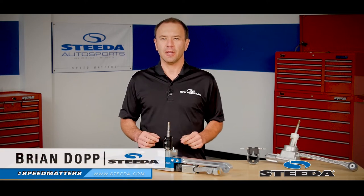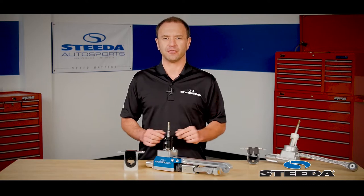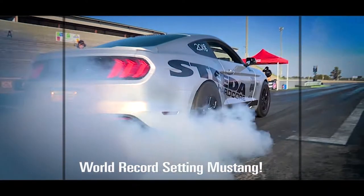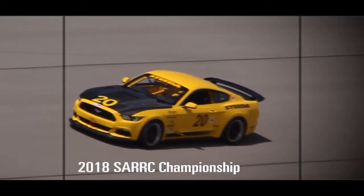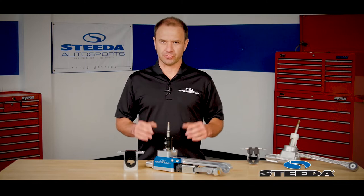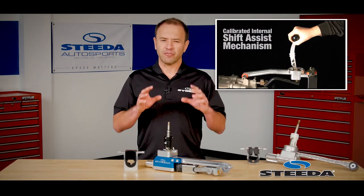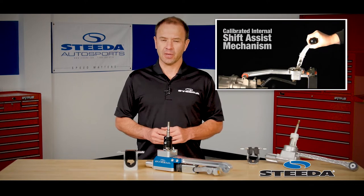Hi everybody, Brian from Steeda.com, here today to show you our Tri-X Race Shifter for the S550 Mustang. Steeda has been manufacturing short shifters for Mustangs for over 31 years. In fact, it was the very first product they released to the public, and with great success.